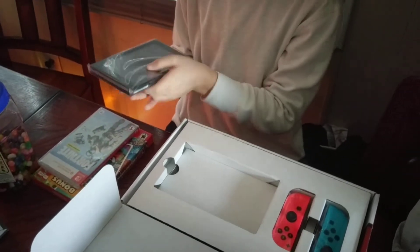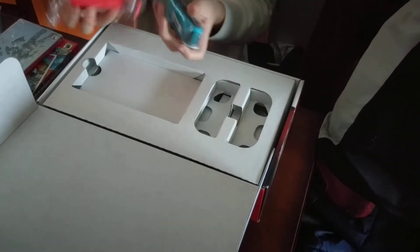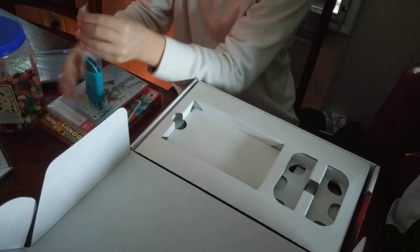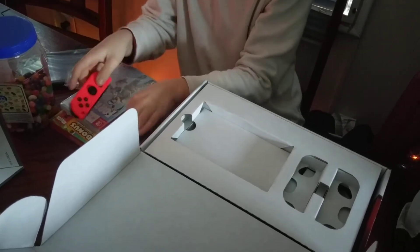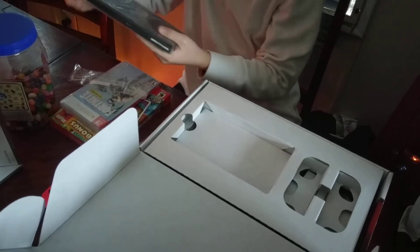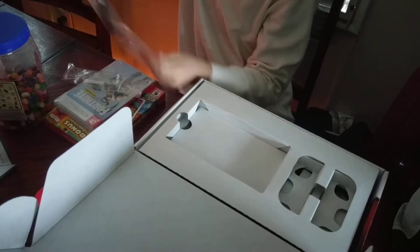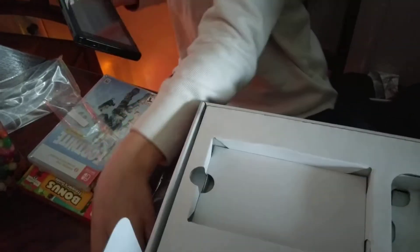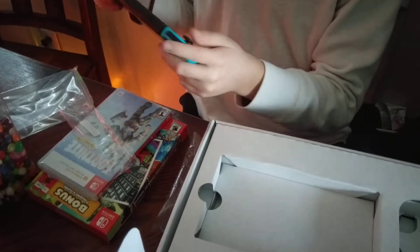And there's the tablet. It's actually kind of heavy, a little heavy. And here are these Joy-Cons right here. Let's get out this tablet right here. Yep, it's a tablet. Oh, I can't believe that my hands are on a Nintendo Switch.